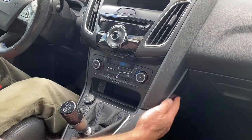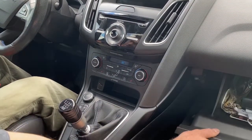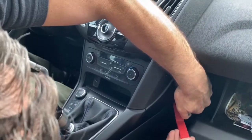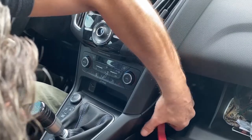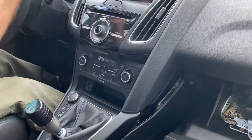First thing you can do is there's a small panel right here that you need to remove. Just open up the glove box door, take a trim tool, and slide it up underneath here and just pop it out just like that.